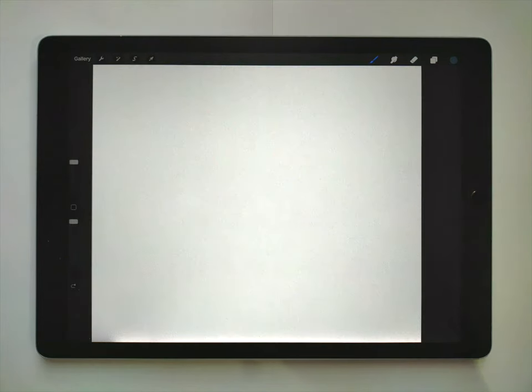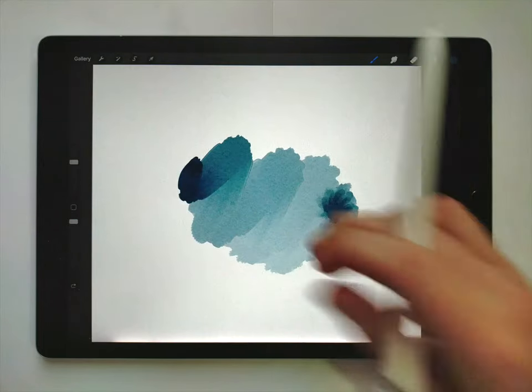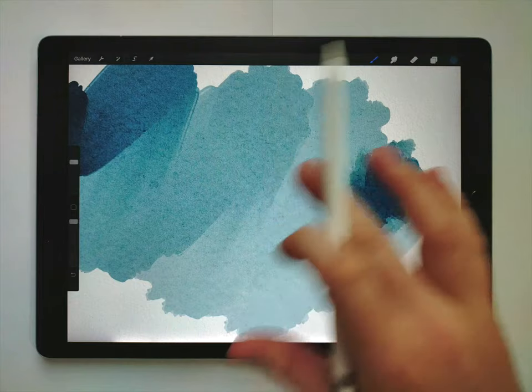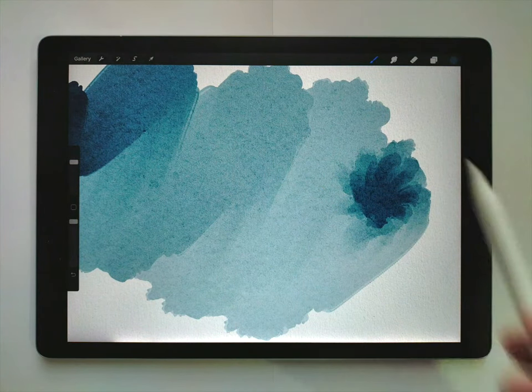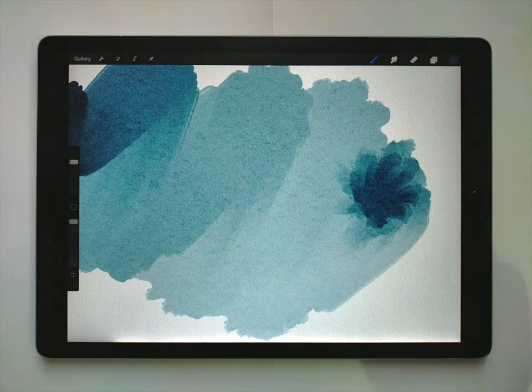I'm going to use the storybook watercolor paper texture, but you can use any texture. I think this one is really suitable because it has a very simple, very finely grained kind of texture. The brushes I'm going to use are just the normal watercolor brushes from the normal watercolor kit.